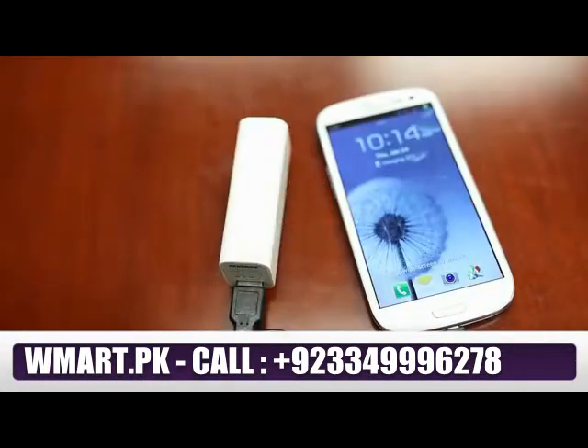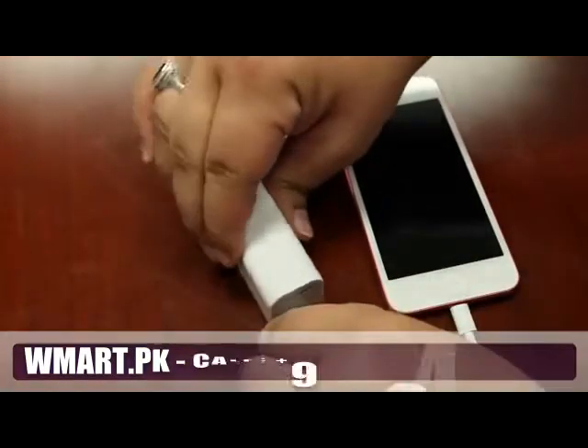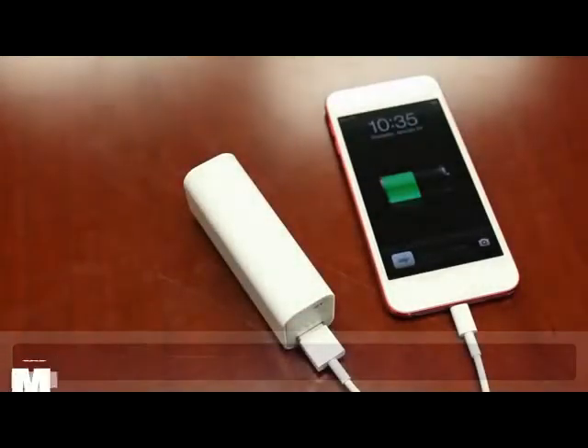Using the power bank is easy. Simply plug in any device powered via USB into the output slot, and the power bank will begin charging. The power bank is compatible with Apple, Android, Samsung, Blackberry, and any other device powered via USB.